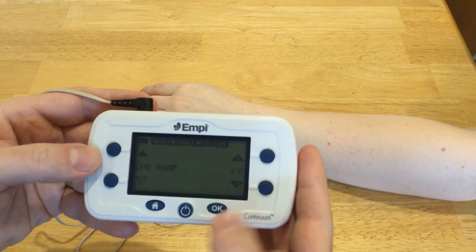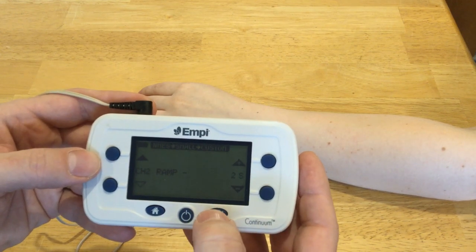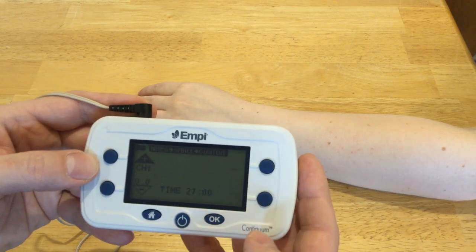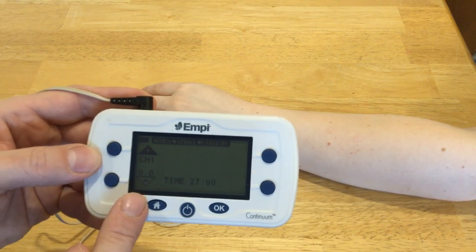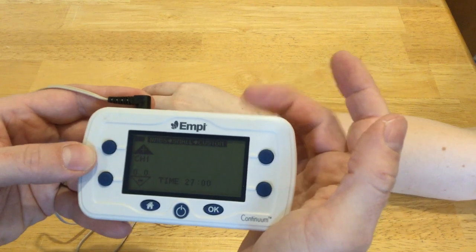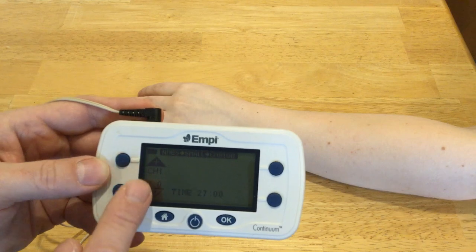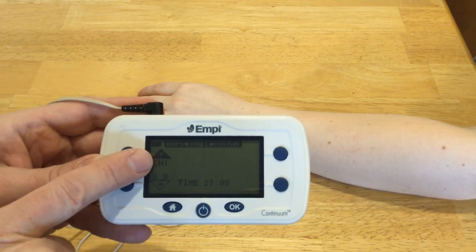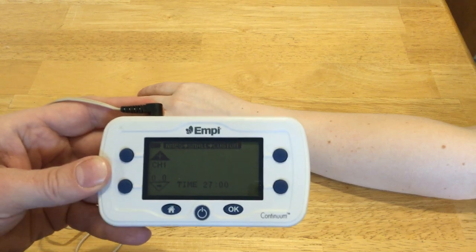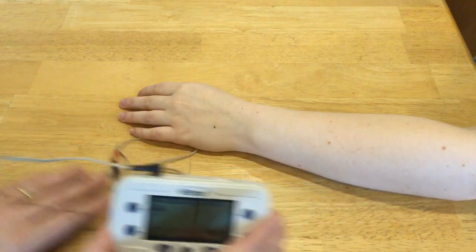Once I've gone through all of that, I just push okay. Channel one is ready to go; it doesn't show channel two because there's nothing plugged in, and the time is set at 27 minutes. When I start using this button to increase my intensity, the timer will start. To decrease the intensity, I'd push the bottom button.